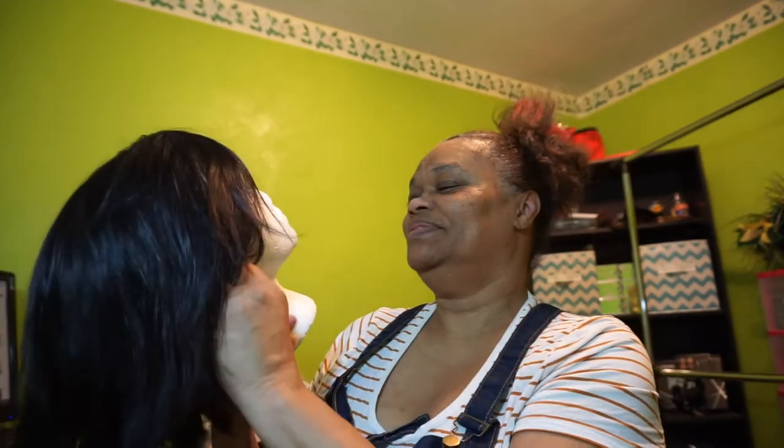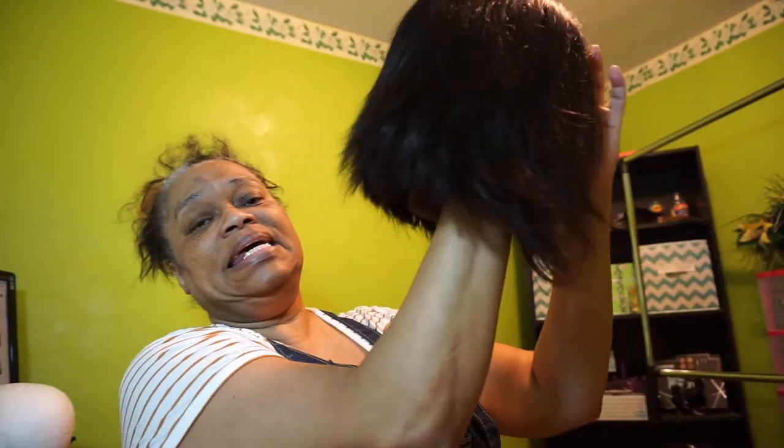So this is what the wig looks like — I washed it. A lot of times it comes straight, but when you wash out whatever process they did to it — they tell you they didn't process it, but they did something to these units. So it's good to wash your unit before you put any heat to it, because whatever process they did, you're gonna bake it in, and sometimes it messes up the hair.